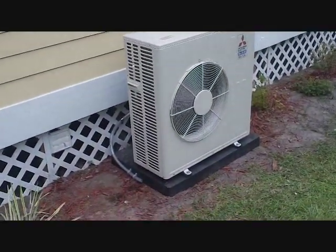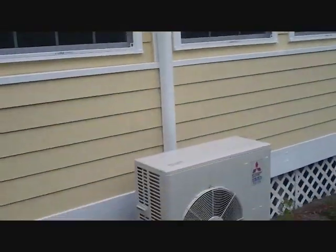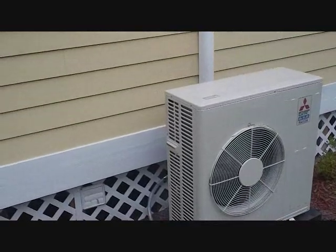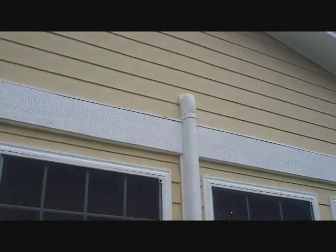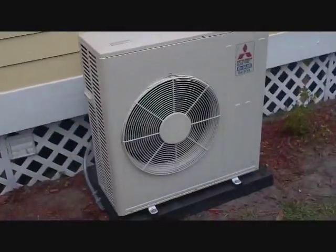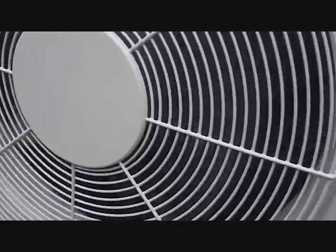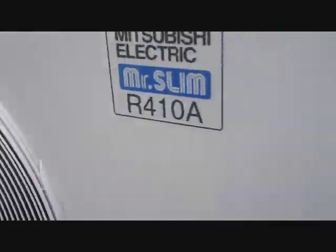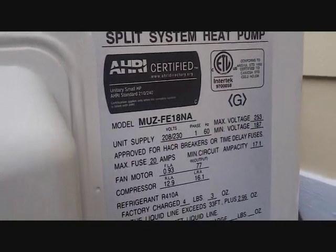Here's our outdoor unit all set — drain coming down the side there, our enclosure all wiped off. For some reason when you buy these things they get covered in dirt before you get them, so you have to end up wiping them down pretty good. This is the Mitsubishi running very well, very quiet — split system heat pump inverter, 20 SEER. All wired up and performing well.